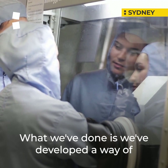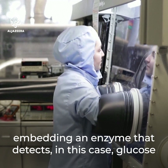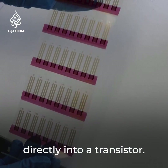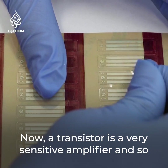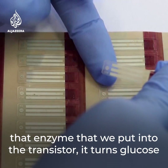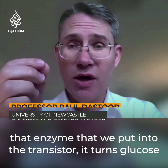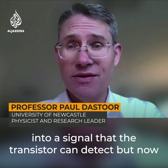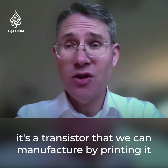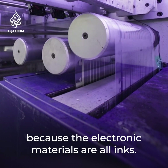What we've done is we've developed a way of embedding an enzyme that detects glucose directly into a transistor. A transistor is a very sensitive amplifier, and the enzyme we put into the transistor turns glucose into a signal that the transistor can detect. It's a transistor that we can manufacture by printing it, because the electronic materials are all inks.